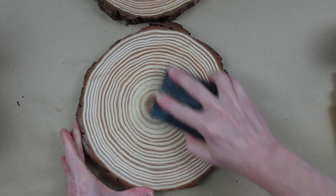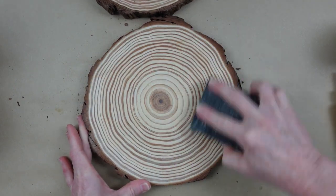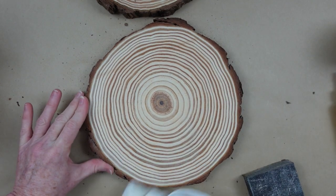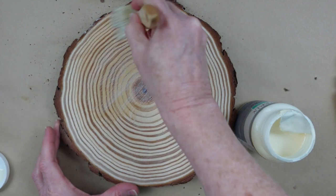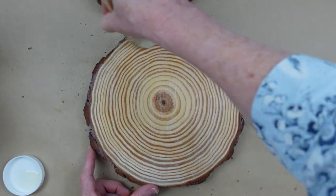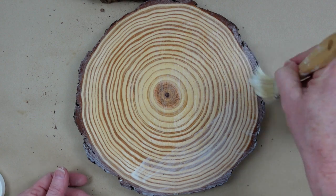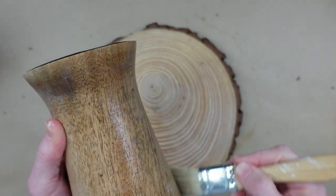Once both risers are sanded I take a baby wipe and wipe off all the dust. Then I use a sanding block on the top of the wood slices — be very careful because the bark around the edges will flake off, so be gentle. Wipe off your dust, and then I'm going to start by putting a clear wax on one of the slices so you can see the difference in what different waxes do on raw wood. My dog is barking at geese outside, so forgive me!